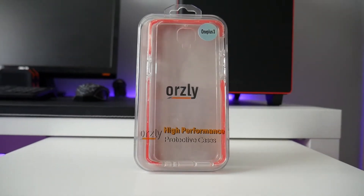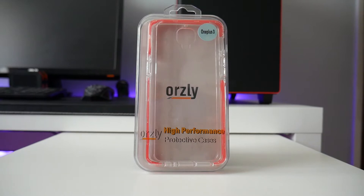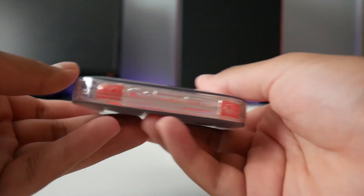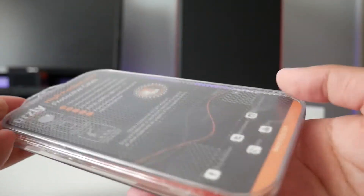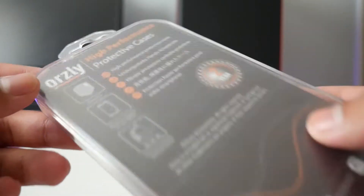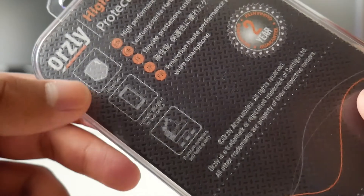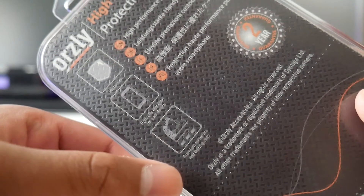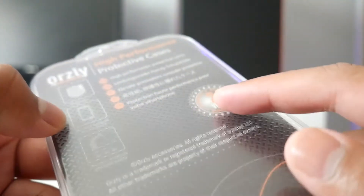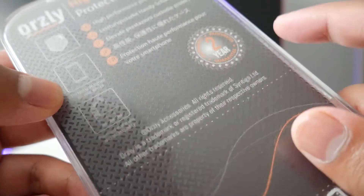Hey guys, Hypergames here and in this video I'm going to be unboxing and reviewing the Auxley Fusion case for the OnePlus 3. Here you can see it is for the OnePlus 3 and the packaging is actually quite cool and nicely presented. On the packaging you can see that the case offers protection, it's perfectly designed for the OnePlus 3, it's made from premium materials, and it also has a two-year warranty which is quite cool.